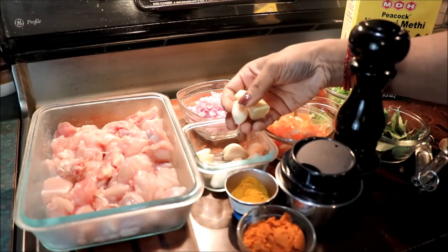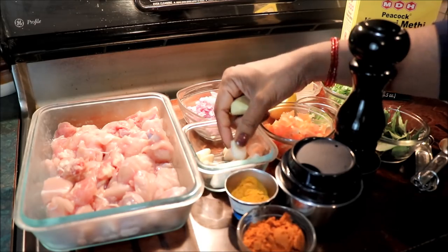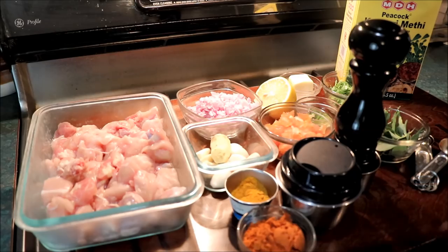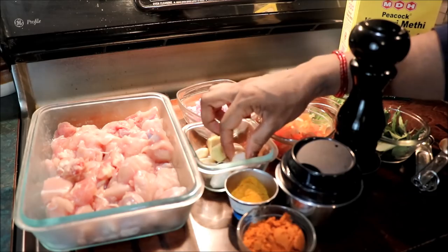Then we will pour it in the paste. We will pour the jasper into the oil and pour it in a pan. Then we can give it a minute to boil. Enjoy the bean.